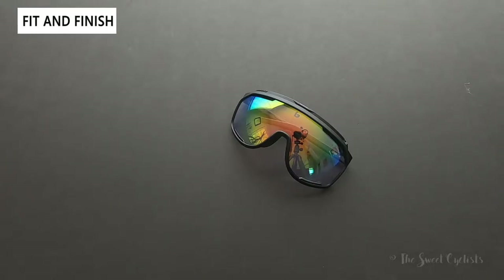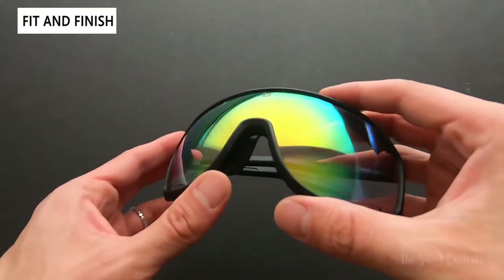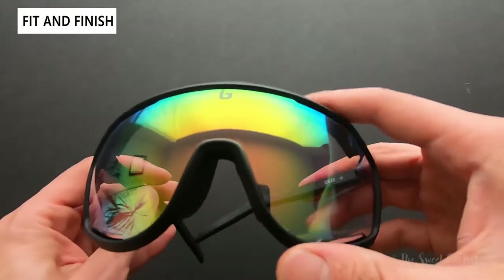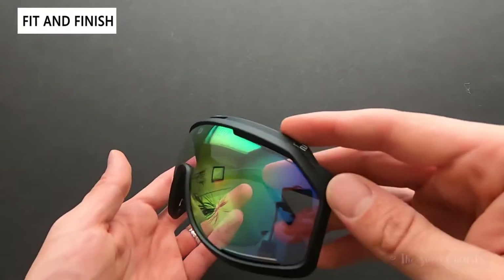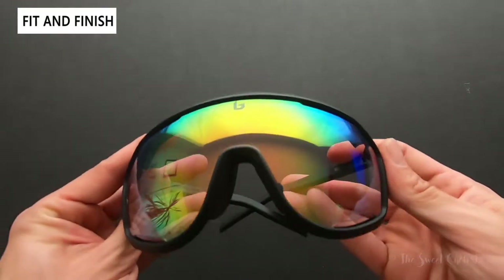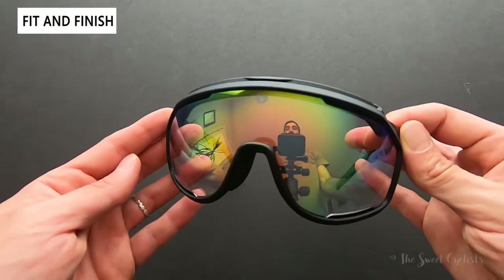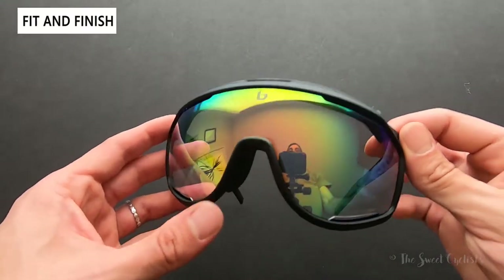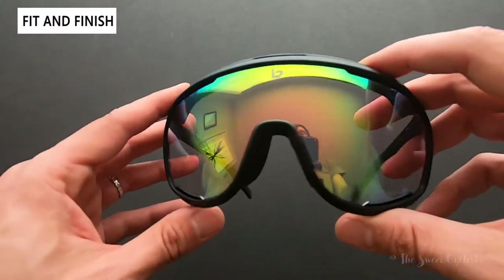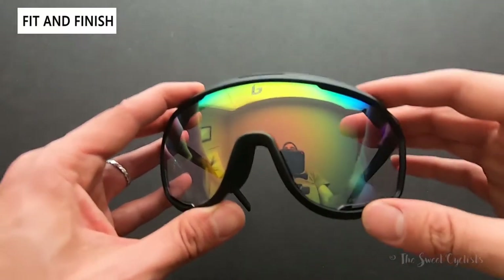Now let's look at the fit and finish of the Bolle Chrono Shields. At this point oversized sunglasses have become really common, but what stands out about the Chrono Shield is that it's a reproduction of the original — a retro style modernized. These are full-frame designs that really echo the original 1986 shape. It looks almost like a ski goggle just because of the size — really double or triple a standard sunglass in size.